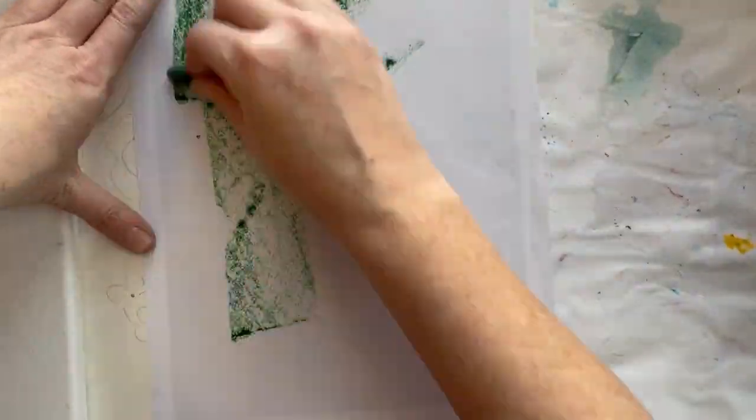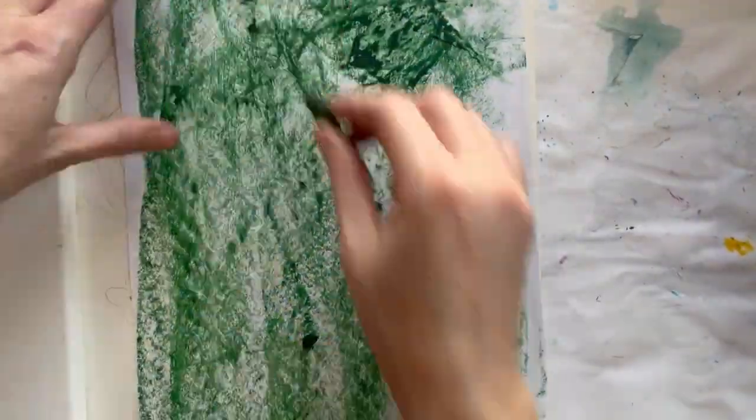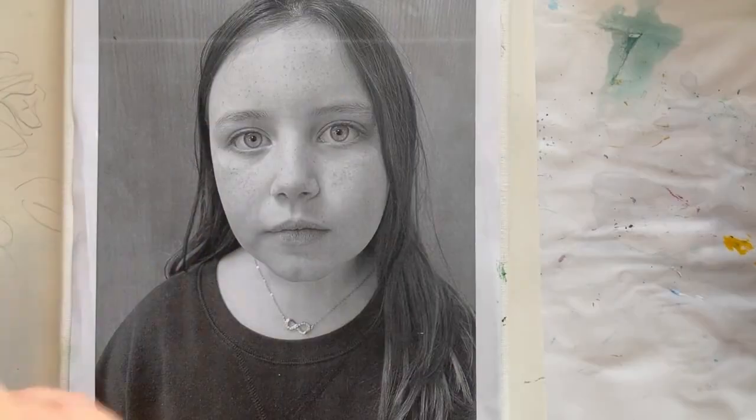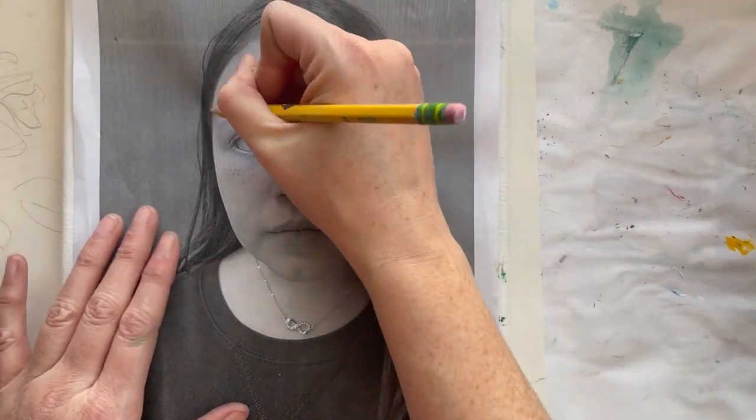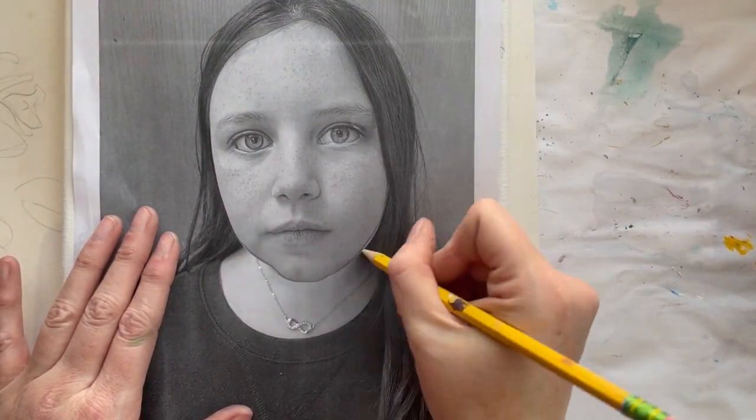To begin your self-portrait, you are going to make a transfer. Put oil pastel on the back of your paper or a graphite stick. Tape your picture down onto your canvas. Once it's taped, trace over every single part of your face.